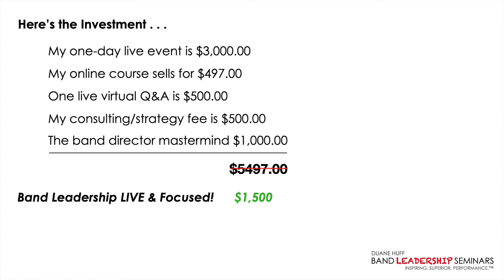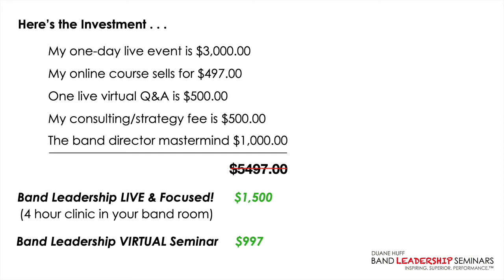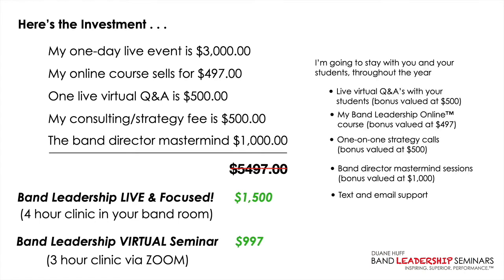As long as I have spots on my calendar, Band Leadership Live and Focused is only $1,500 — all inclusive. I come out to your band room for four hours. Band Leadership Virtual Seminar is only $997 — three hours with you and your students via Zoom. Don't forget, I'm also going to stay with you throughout the year: weekly live virtual Q&As, the online course for a year, one-on-one strategy sessions, mastermind invitations, and unlimited text and email support.